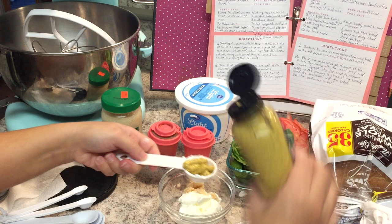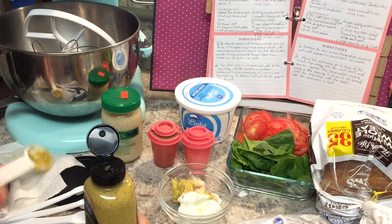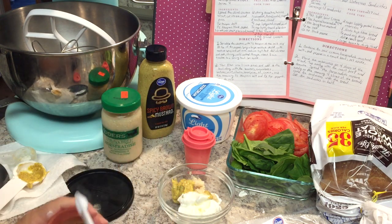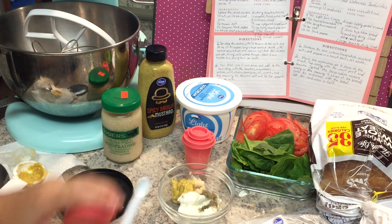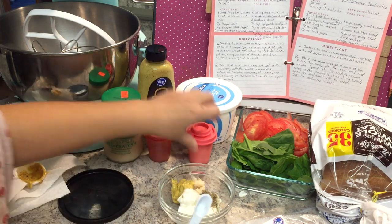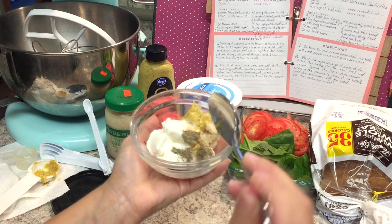I love spicy mustard, it's so good. Give it an extra squeeze. Now the salt and pepper, which is one eighth of a teaspoon of each. Easy peasy! Let's go ahead and stir our little sauce that we just made.